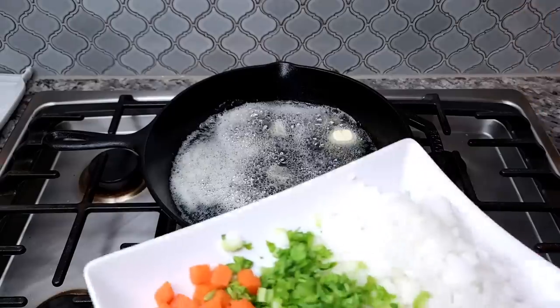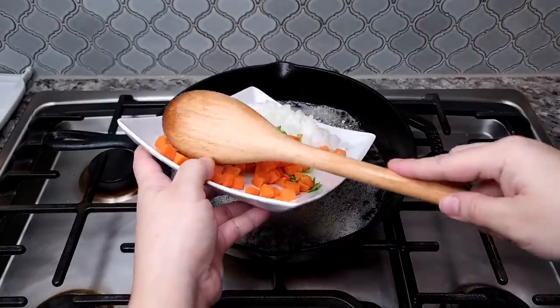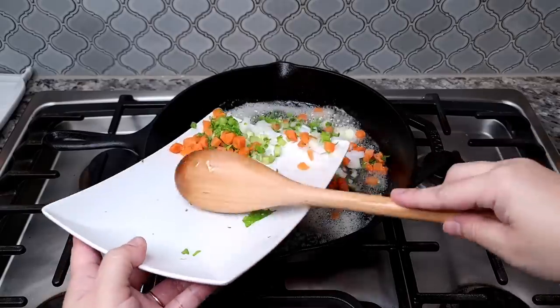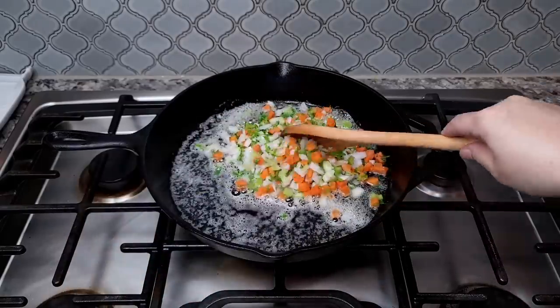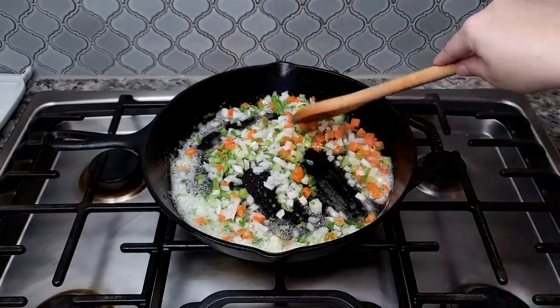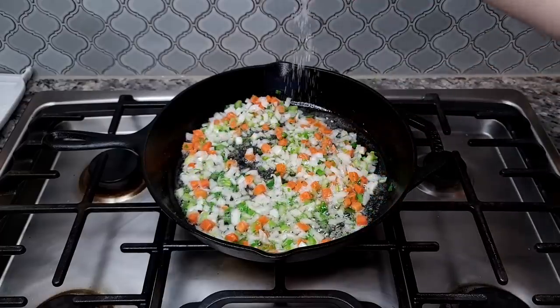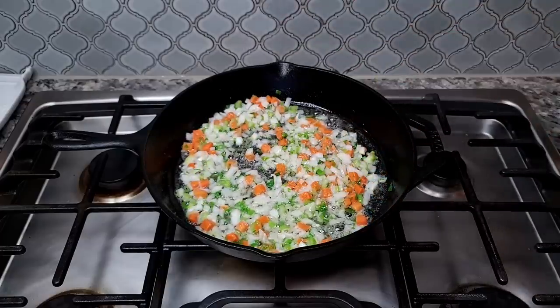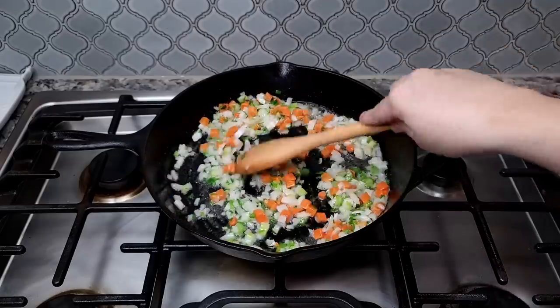Once the butter is melted, I'm going to add half of an onion diced, one celery stick that I've chopped, and one medium carrot that I've chopped. I'll add that right into my skillet and sauté, also adding a pinch of salt, until the onions are translucent and the carrots are softened.